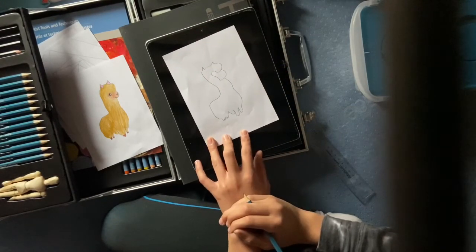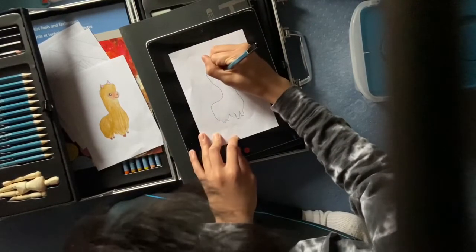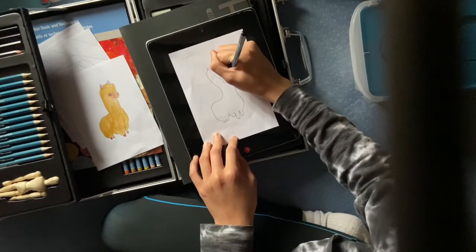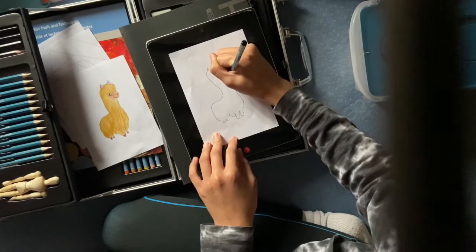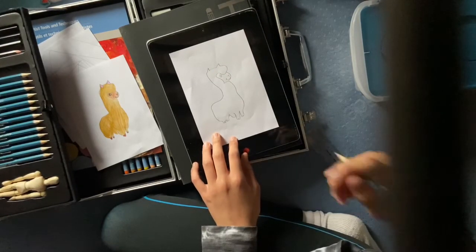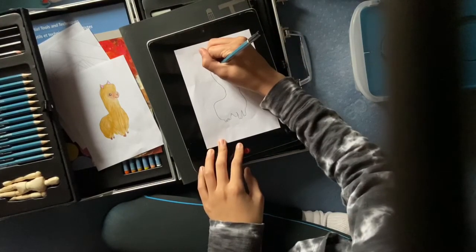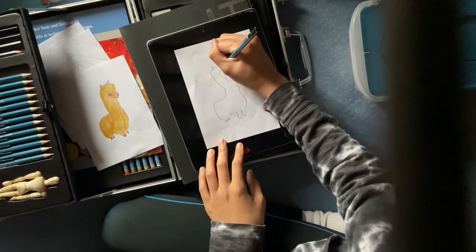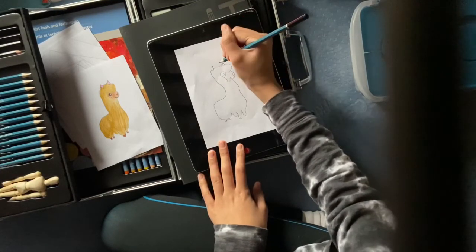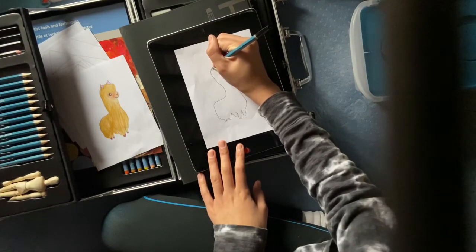It looks a little bit sassy. Wow, sassy llama! And then you wanna go here and just like make like that. It's a bit of a bad llama, but who cares, it's a llama! And then you wanna go to the ears, make it like that. And then on this ear you wanna make it go like that. Then this ear...